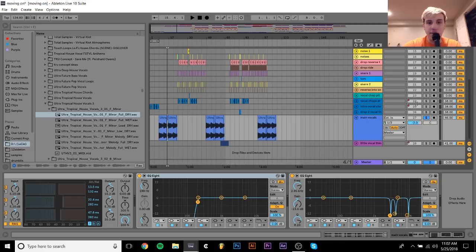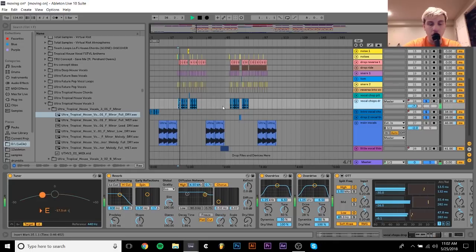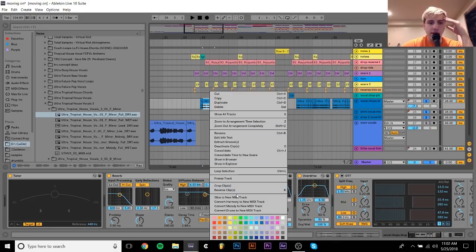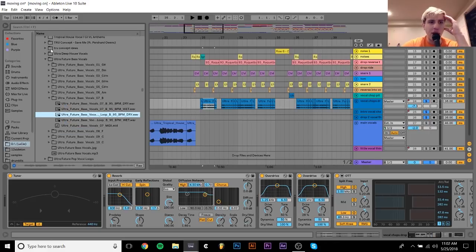Next thing is the vocal chops, and those sound like this. So the way that I made these — it was in a different pack than those other ones. It was in a different vocal pack that I had found — this Ultra Future Bass Vocals.